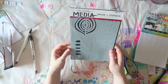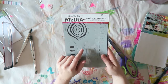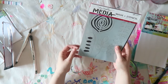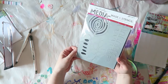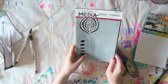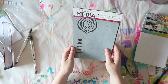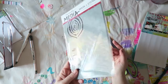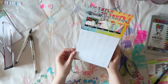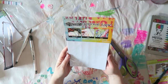I got this stencil mask and stencil from Dina Wakely and I really like that it comes with both of these so you can really play. I like these weird shapes — leaves are always fun. You could outline these and color them in, or just lots of possibilities. I will be playing with these in future art journal spreads.